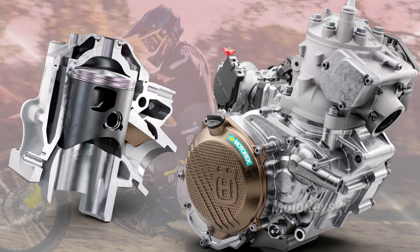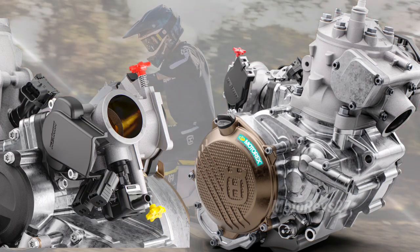The TC250 engine receives significant updates with electronic fuel injection (EFI), reducing running costs, removing the need for jetting changes, and improving overall reliability.